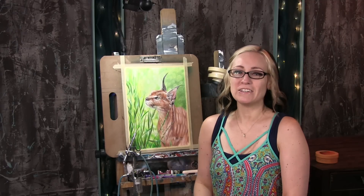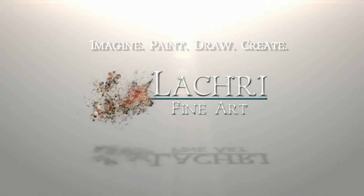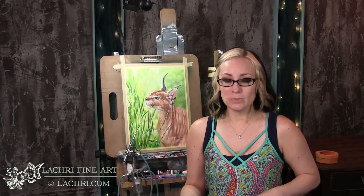Today I'm going to be doing a demonstration in colored pencil and blending with powder blender. Hi, I'm Lisa, the artist behind LA Cree Fine Art. If you have not heard of powder blender before, I do have a video — my initial review — I'll have a card pop up. This was my third time using powder blender and I wanted to test a few things.